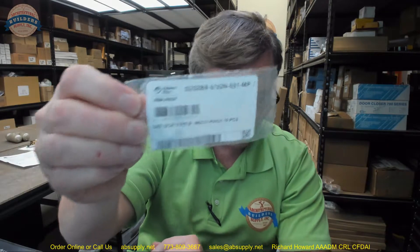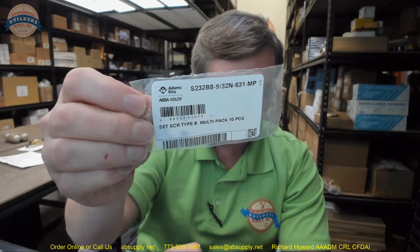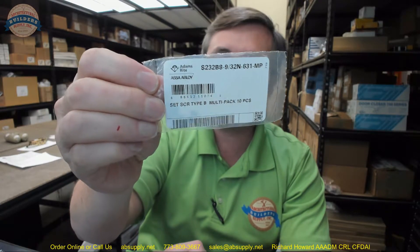It's a great catalog for you to review. If you have any questions on the Adams Rite part number S232B-932N-631MP — an 8-32 screw that's 9/32 of an inch in length for a 7/8 backset MS-1850 — please feel free to reach out to us. Thank you.